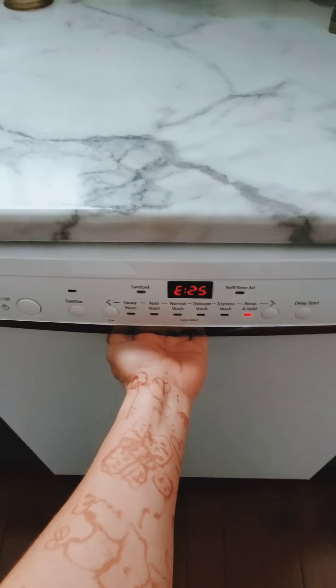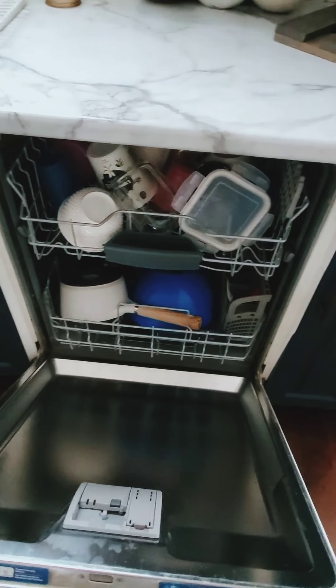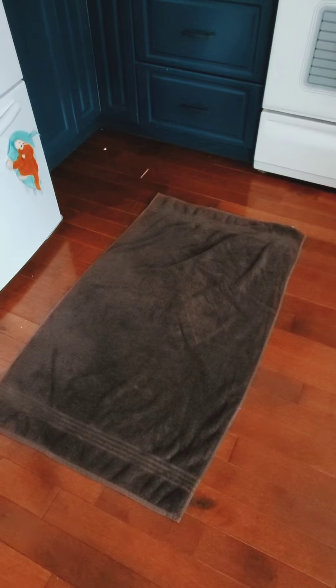If you are in the same predicament where your dishwasher happens to be loaded while it didn't work, just put a towel or an old blanket or something on the ground so you can put your things on there.